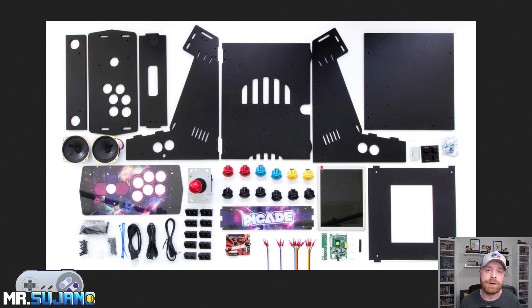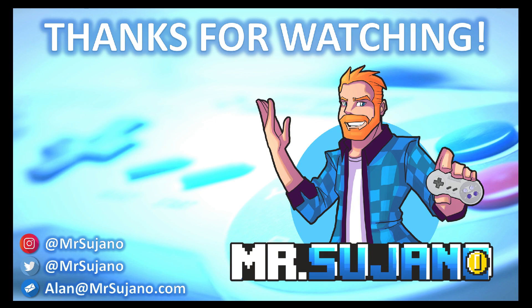Anyways, that's all I've got for today. If you liked my video, leave a like. If you didn't like my video, leave a like. Hit that subscribe button, check out my other videos. Thank you everyone, take care. Bye.